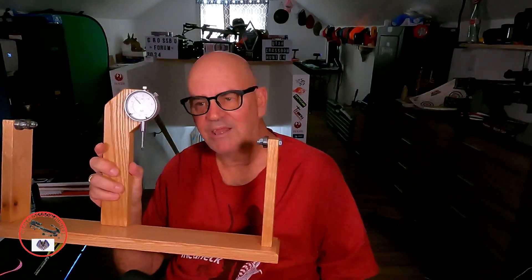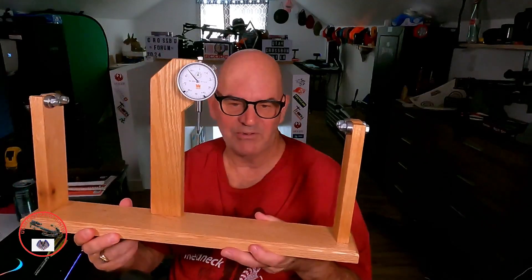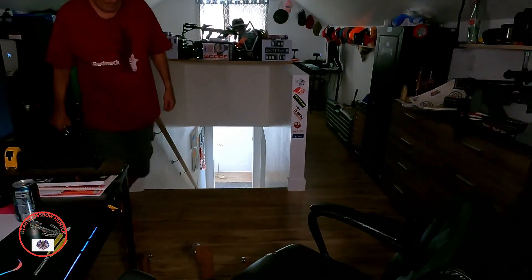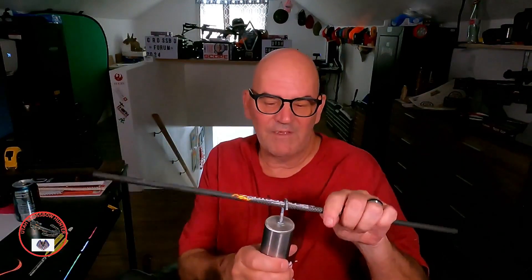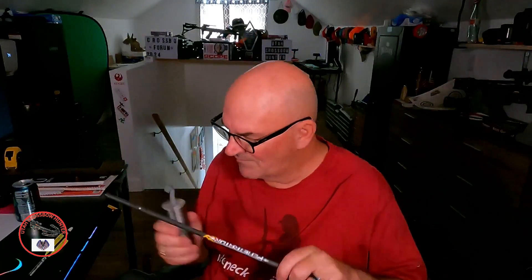eBay can be good or bad. In this case, the build quality isn't great. This is just the weight that goes on the center of the arrow — it bends the arrow a little bit and you turn it looking for the spine index. That's going to be a whole new video, so I'm not going to get into it right now.